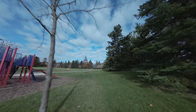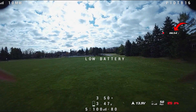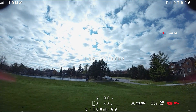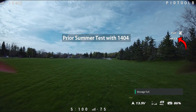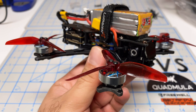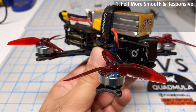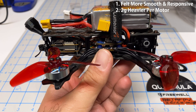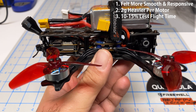For the second test I flew as smoothly and slowly as possible — if grandma could fly this is how she'd do it, nursing the quad around the park. I managed to get just over 7 minutes of flight time. I did a very similar test a few months ago during the summer and got about 8 minutes, so we've definitely given up a little bit of flight time. These motors did feel more smooth and more responsive, but with motor testing you never know — it could still be the placebo effect.